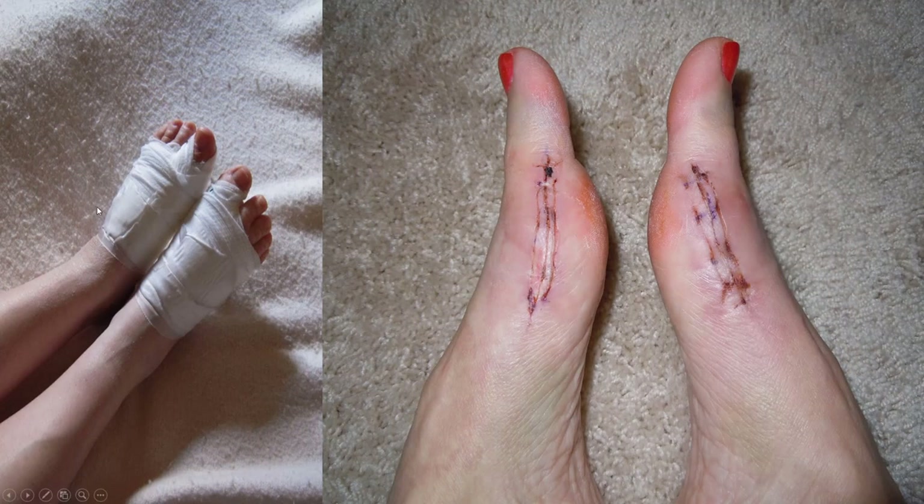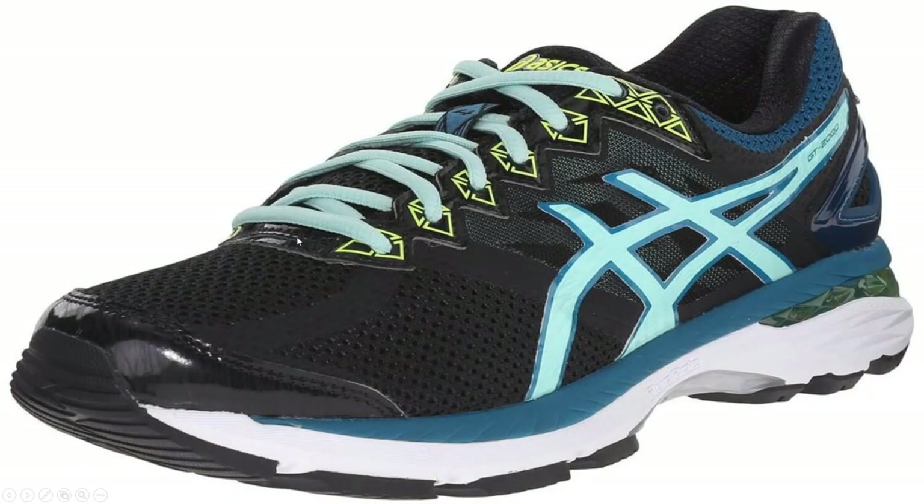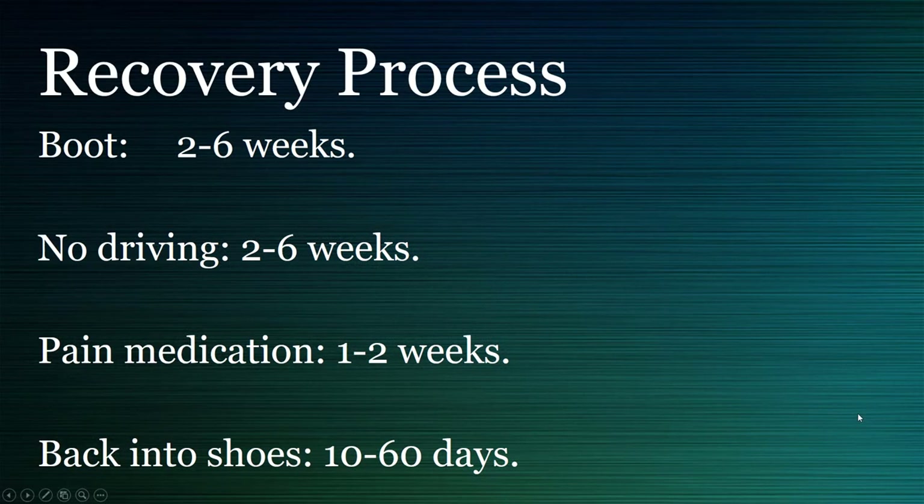This is what the dressing looks like, and this is the incision under the dressing. Within about ten days sometimes you could be back into a supportive running shoe. It can be between two to six weeks in a boot. Driving, if it's your right foot, can be a little challenging. Pain medication could be up to one to two weeks, and back in shoes usually closer to ten days. But if there are lots of procedures, it can take a bit longer.